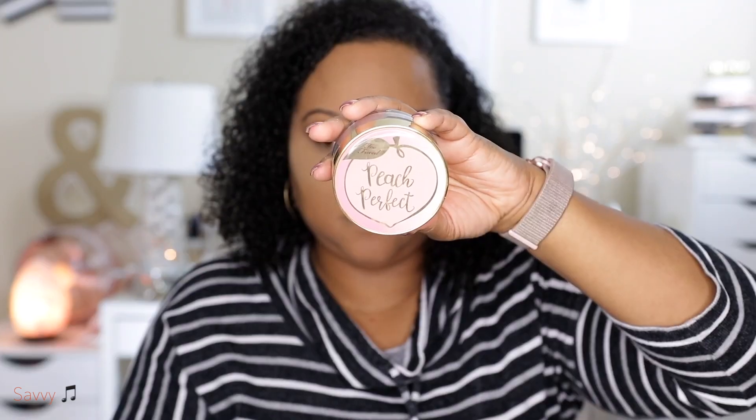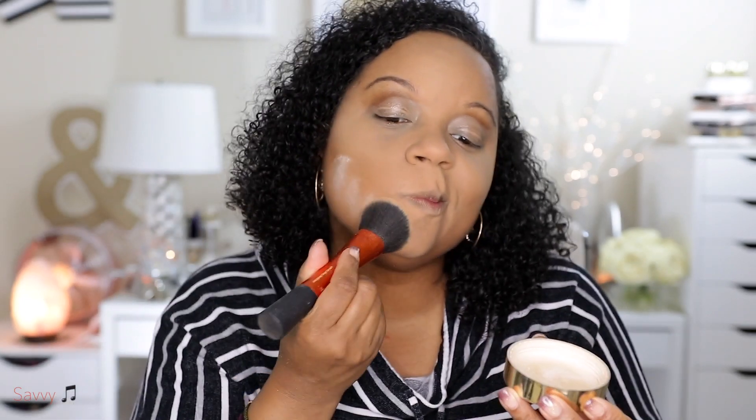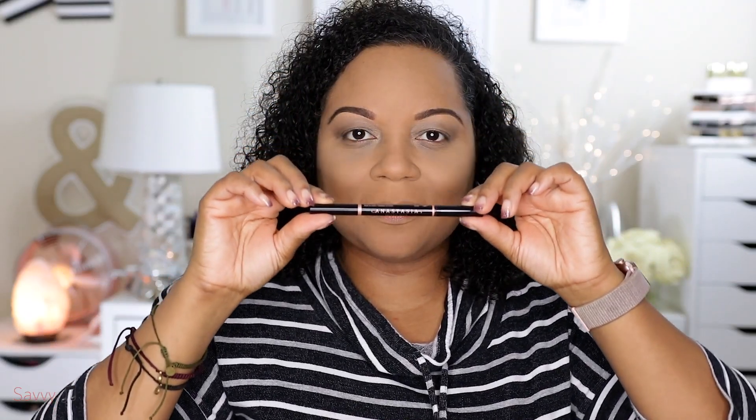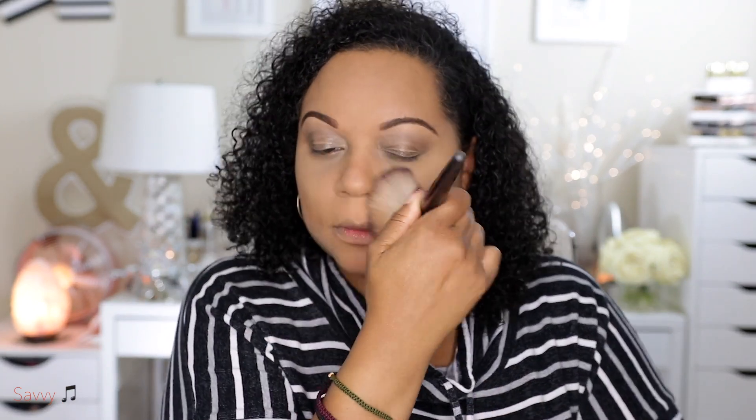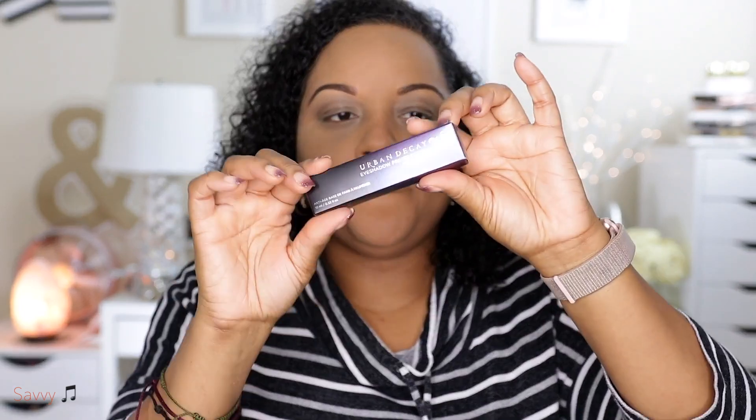Next I'm going to use Peach Perfect around the perimeter of my face. In that particular video I was talking about Peach Perfect as a part of my favorites so I wanted to use it that day. Here I magically completed my brows using the ABH Brow Definer and I am dusting off all of the powder that is remaining on my face.